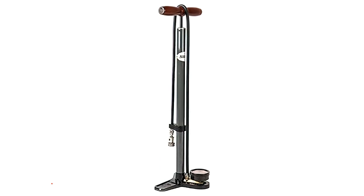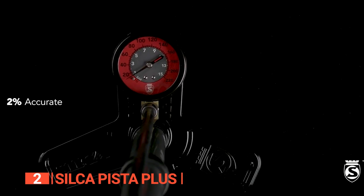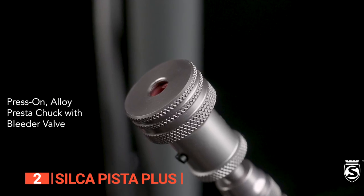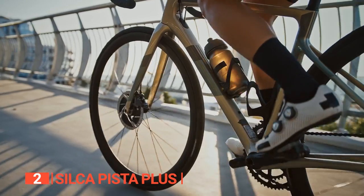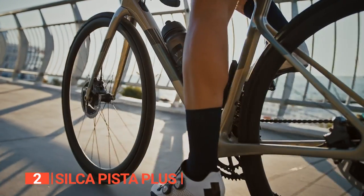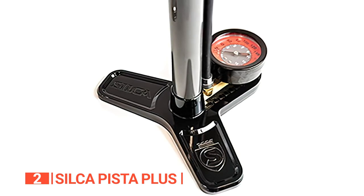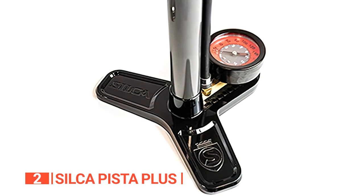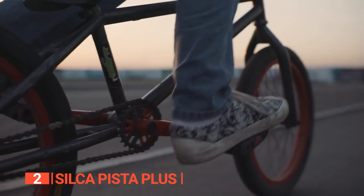The second product on this list is the Silca Pista Plus. This next pump really means business. Its steel base and barrel, wooden handle, and no-nonsense design give it a sophisticated appearance that screams high quality. This pump is perfect for those high-pressure racing tires that demand a heavy-duty pump, especially if you exclusively use Presta valves on high-pressure tires.